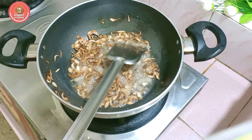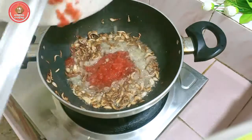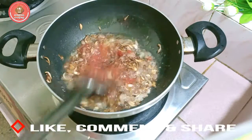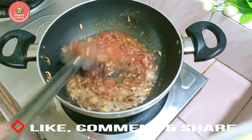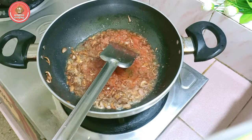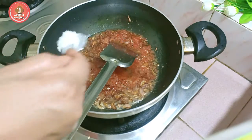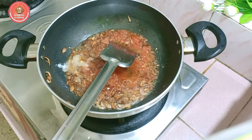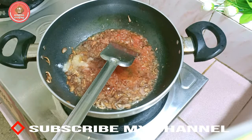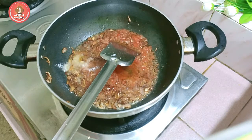I'll be able to get the best one. It is 2.0. Because it is a little bit of a taste of the meat.